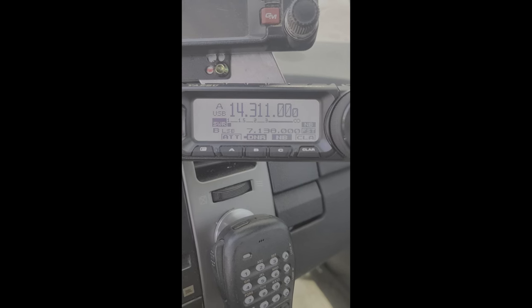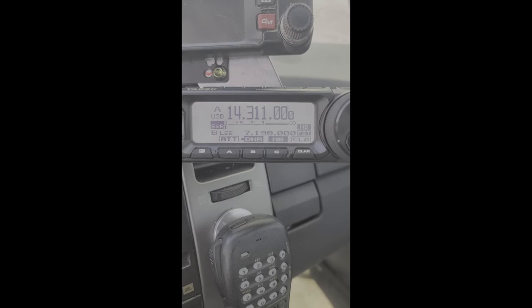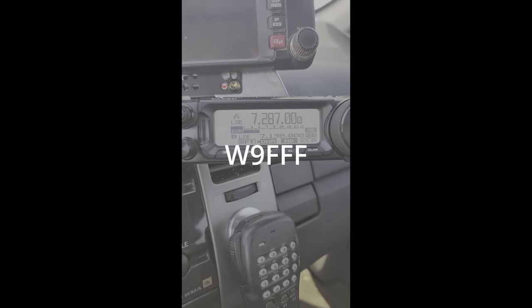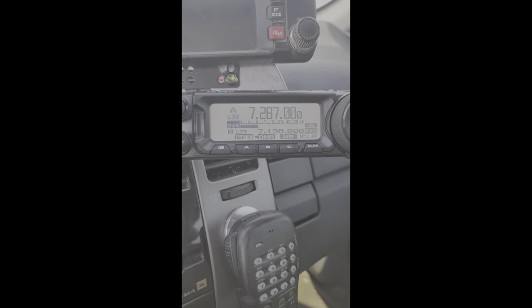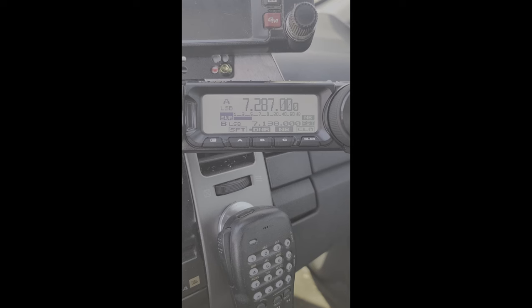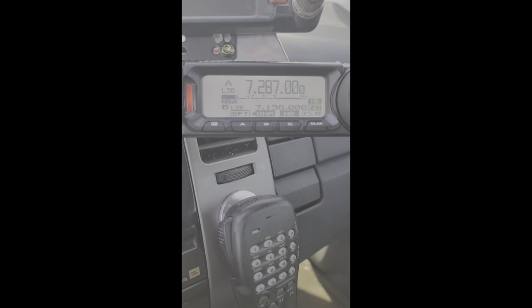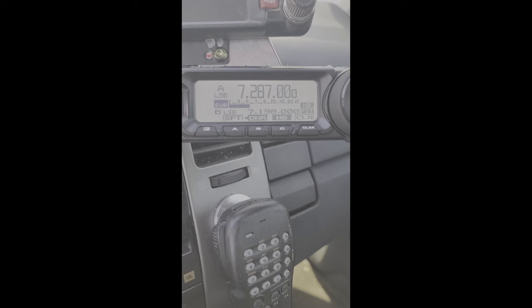[Audio contact clip] KC9OZA mobile. — Got you about a four by four in Texas. — I got you a five seven here in southern Illinois. — Five five, five five here into the mobile. — Yeah, I'm getting you on the new antenna. I had to tune it a little bit but once I found the sweet spot I'm getting you fine. Very good, you're up to a five five yourself.